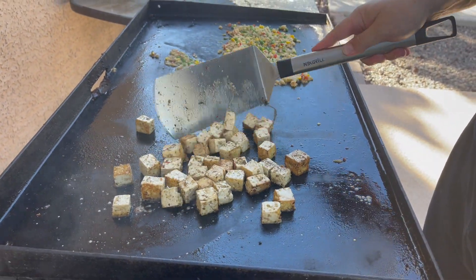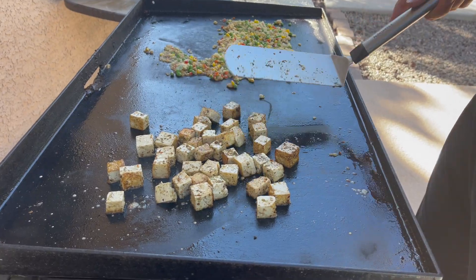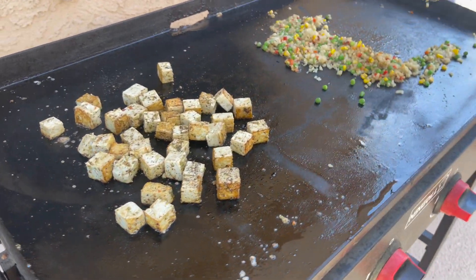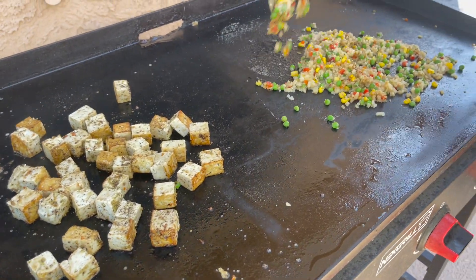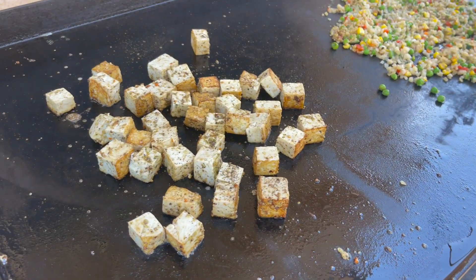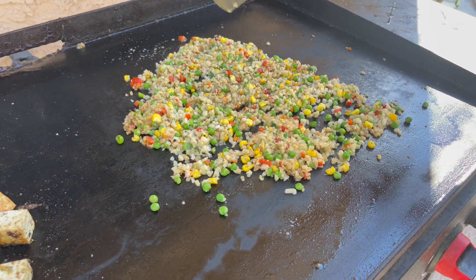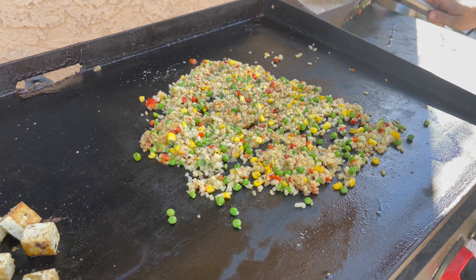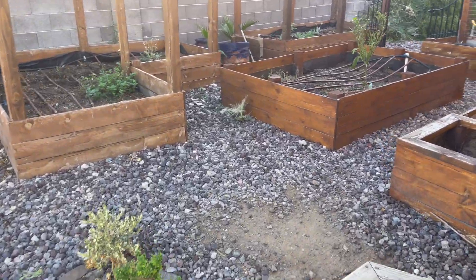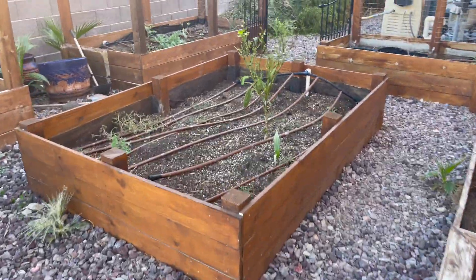Nate's doing his own meal prep for tomorrow. Easy on this thing and it's not 110 degrees, so it's not miserable to do it, right? Tofu and the cauliflower stir fry from Trader Joe's — yep, simple simple. I'm gonna show you guys that I have a picture from Saturday.